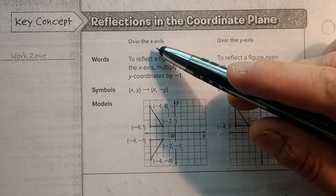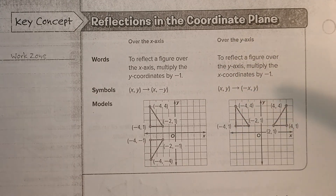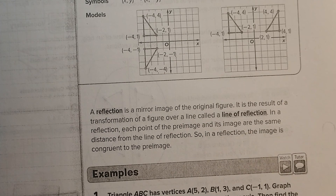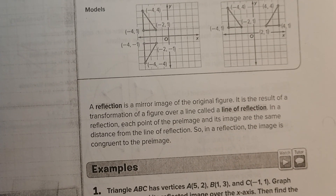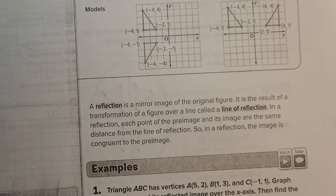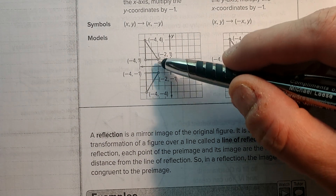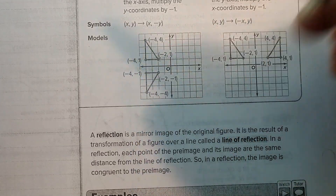Once again: if you flip over the x-axis, the y changes. If you flip over the y-axis, the x changes. A reflection is a mirror image of the original figure. It is the result of a transformation of a figure over a line called a line of reflection. In a reflection, each point of the preimage and its image are the same distance from the line of reflection. These two points are the same distance from that line.